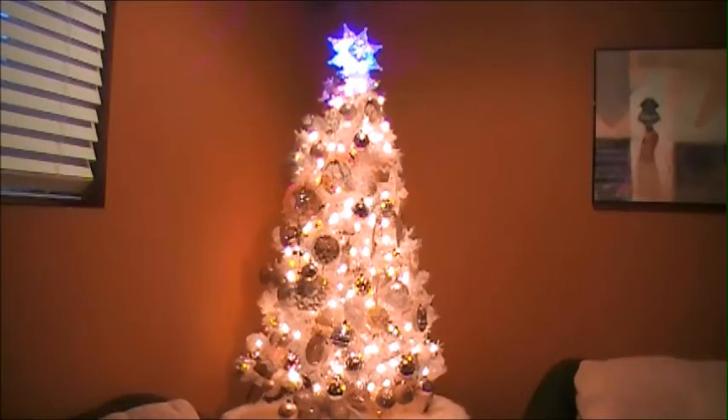I got lots of compliments from friends when they saw it. I posted a picture on my Facebook. Upstairs we have a big Christmas tree, about eight and a half feet tall, but it's green and I don't think it looks pretty with my pink ornaments. So I bought this white Christmas tree just for my pink ornaments — I got this from Walmart, I think first week of December.